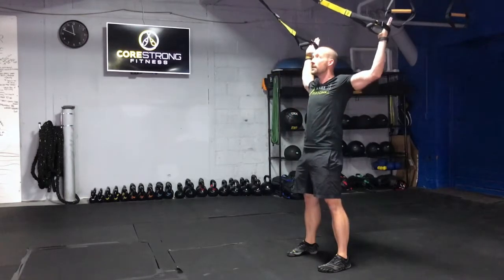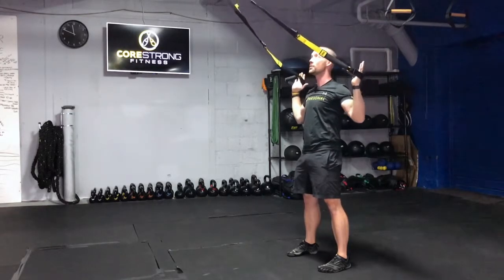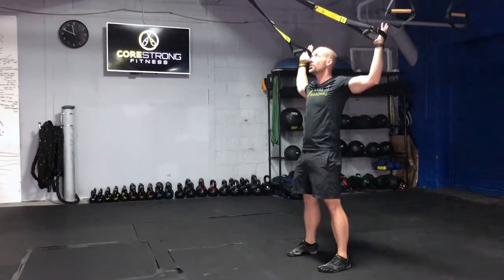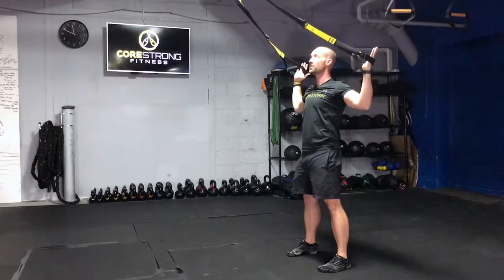You're then going to begin by driving the hands overhead, keeping tension on the straps as you pull your elbows back down. We're creating a lot of tension below the sternum to the ground and from those fingertips down to the shoulders.